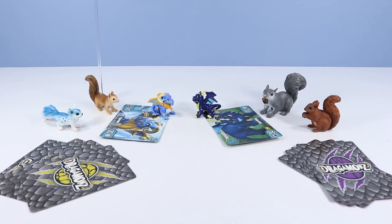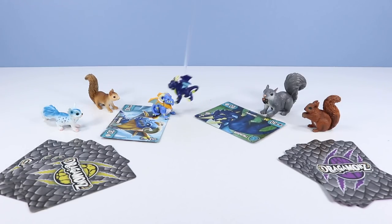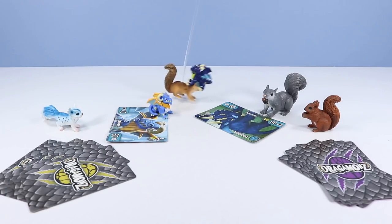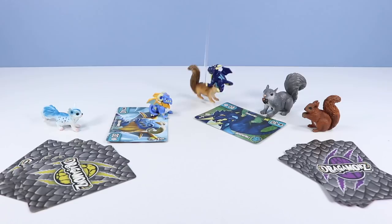Are you sure about playing that Dragomons card, Big Gray Squirrel? There's no way that dumb blue dragon dog will defeat our ram-headed dragon. Ah! Get off me! Oh, dear!